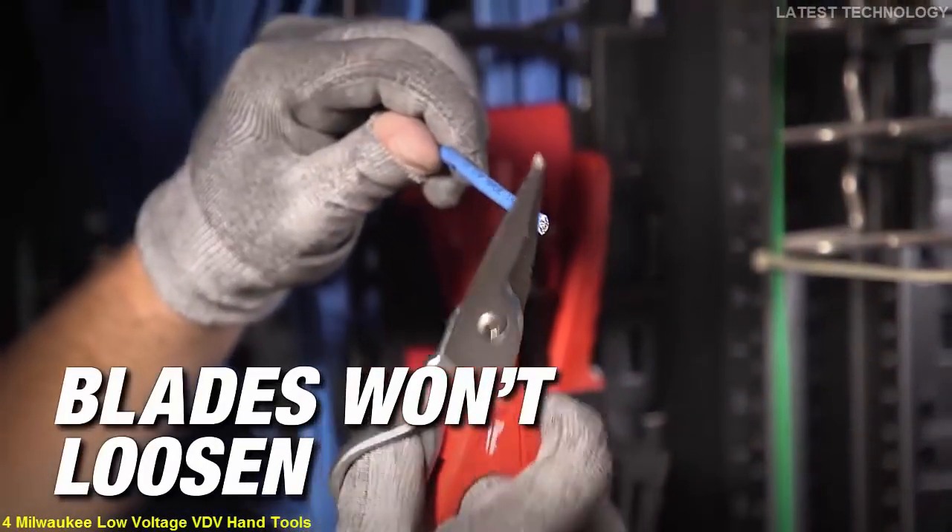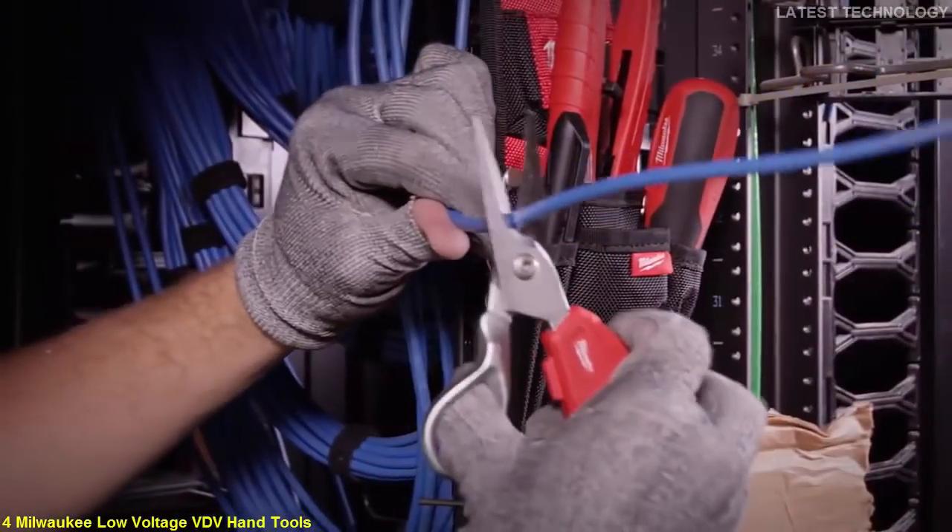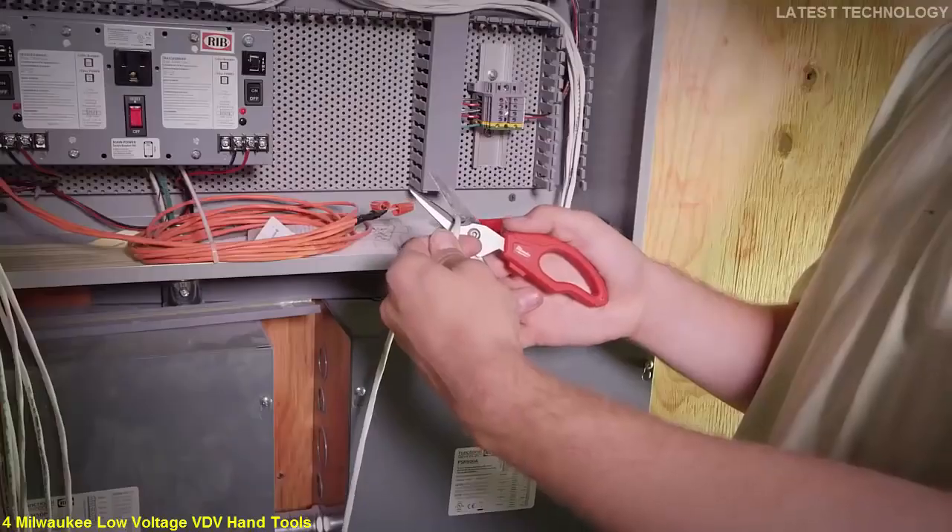Blades won't loosen with Milwaukee's bolt-lock design on the new electrician snips. All-metal handles and comfortable grips give you maximum leverage.